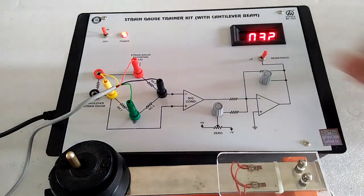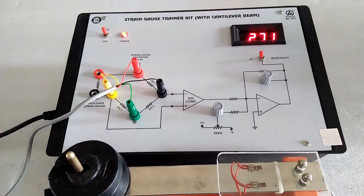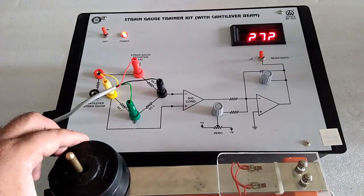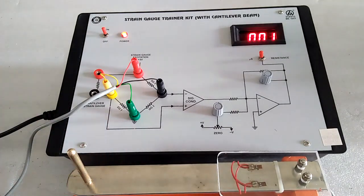Now decrease the weight and note down the microstrain values. Hence we can perform the experiment to find the strain with this kit. Thank you.